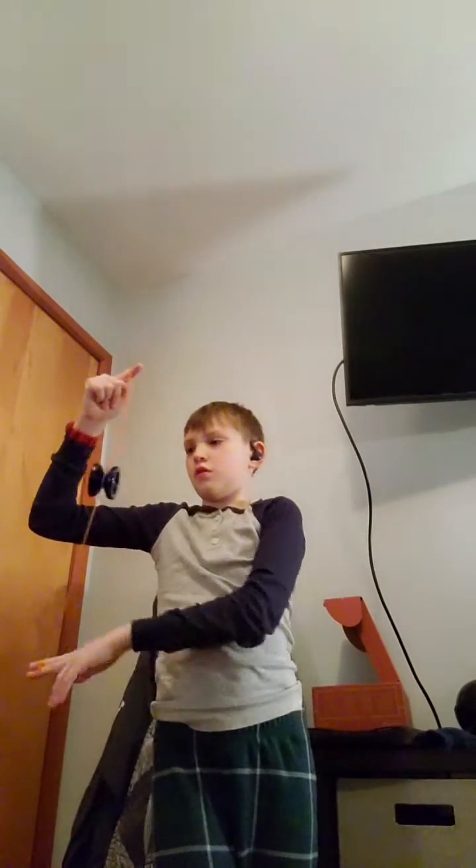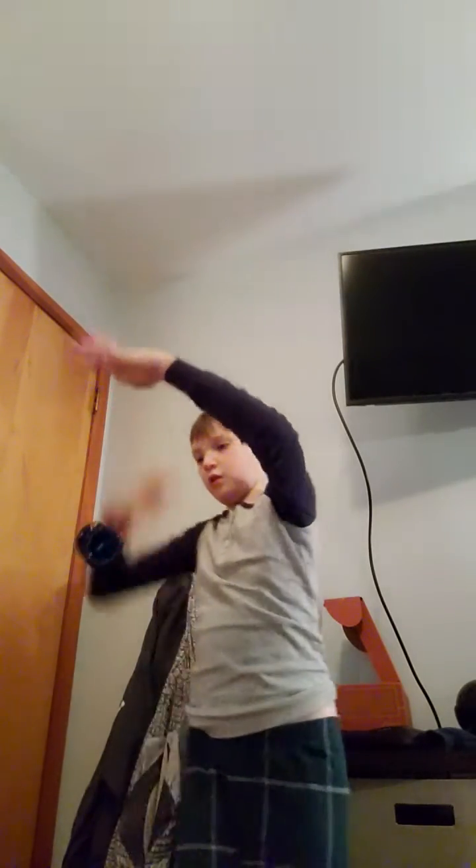Basically you're going to throw it down, put your finger in the middle, put the string on the yo-yo, put your finger up, and then you're going to push down with your non yo-yo finger and your non yo-yo hand. Your yo-yo finger is the finger with the yo-yo string on it.